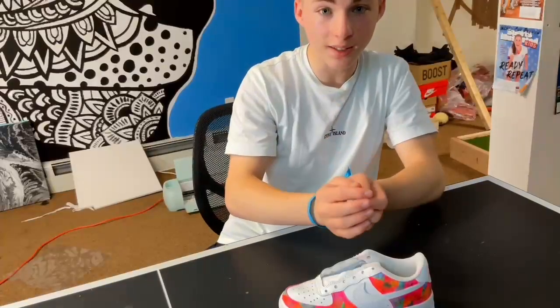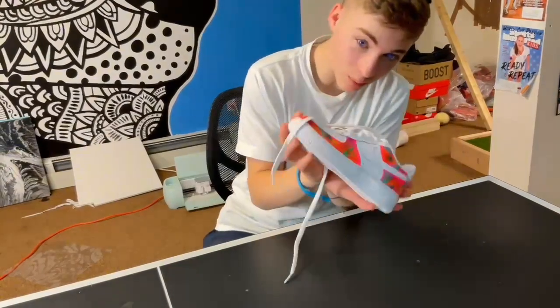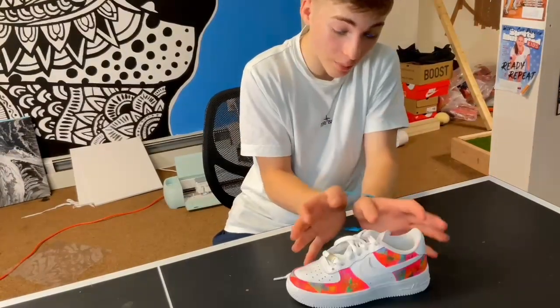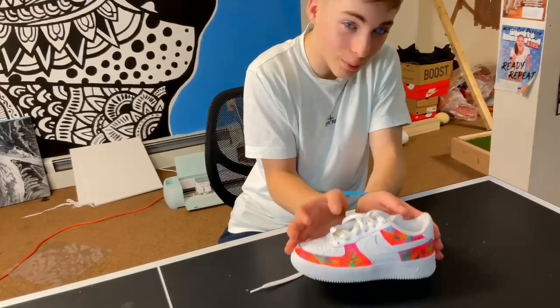Now for the laces — three, two, one, shazam! These came out pretty good. Please comment what you want next — maybe you want me to do it with my ears closed or my feet tied behind my back.